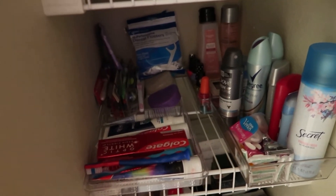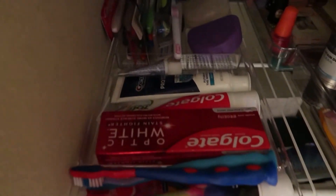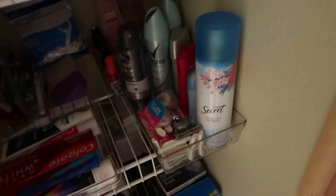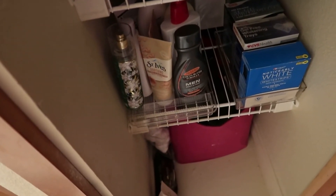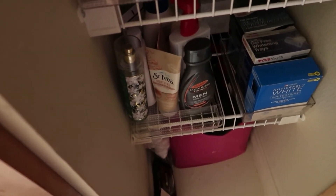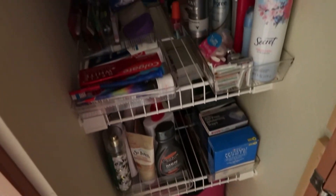Next shelf we have our toothbrushes, toothpaste, our retainers — we have a ton of toothbrushes, a bunch of deodorant, and in the back is nail stuff that we don't use too often. Here at the very bottom we've got our teeth whitening kits, extra bars of soap, all of our lotions, and very very bottom is the hair supplies that I just dumped in there.